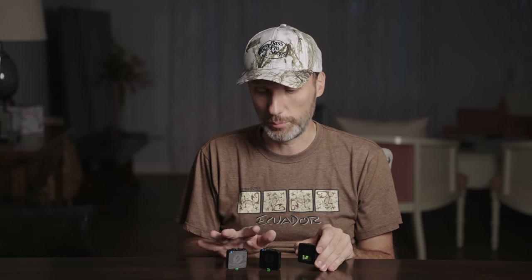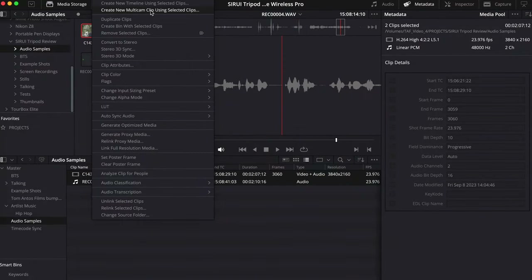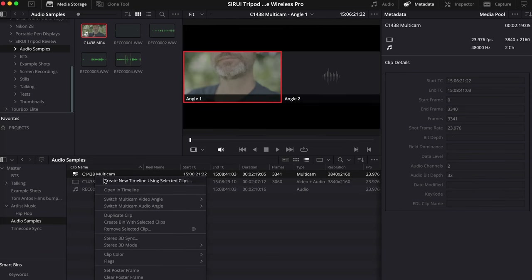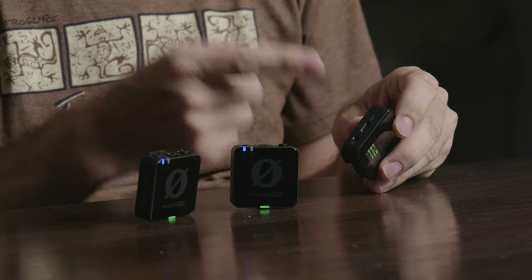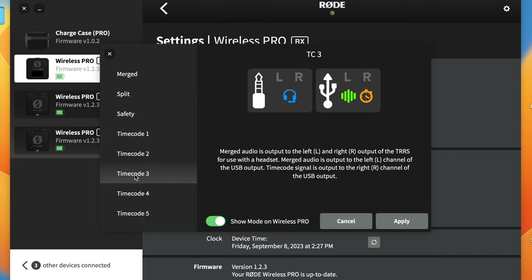Another amazing feature is the built-in timecode generator. The receiver generates timecode and wirelessly syncs up the two transmitters. If you're working with a pro camera that has timecode capability, you can connect it using BNC or LEMO cables — though those aren't included and must be bought separately. For cameras without built-in timecode, you can still embed timecode by recording a special audio track on one audio channel, recognizable by most video editing software, using the included 3.5mm cable. You can run free run or time-of-day timecode, and Rode recommends re-jamming every four hours to avoid drift.